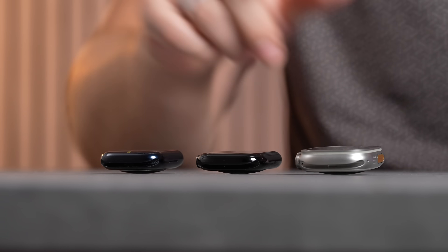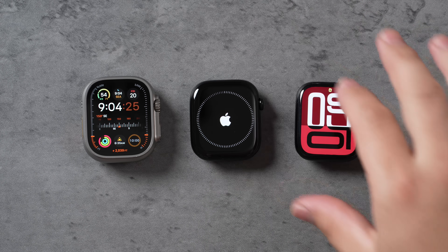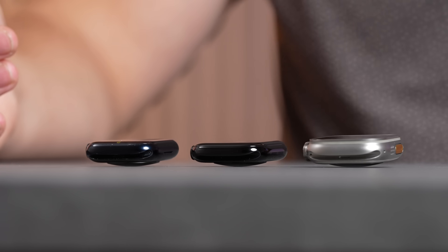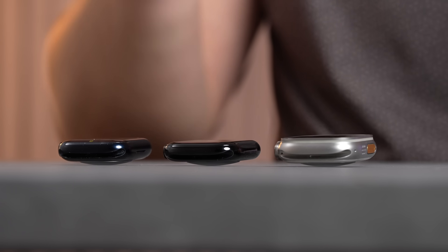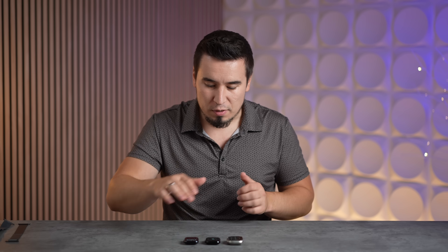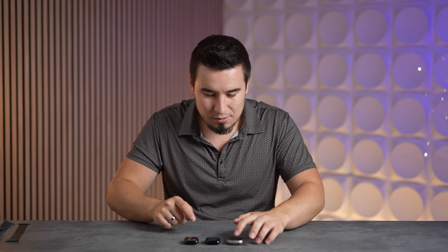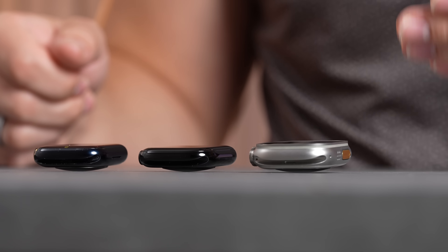I've got them laid out right here — the Ultra 2, the new Series 10, and the Series 9. Right away I can literally see the difference in thickness from my angle. The Series 10 is so much thinner even compared to the Series 9 — it sits so much lower, almost like a pancake or slate design, kind of like an iPad. And of course we have the chunky huge 49mm casing of the Ultra 2.